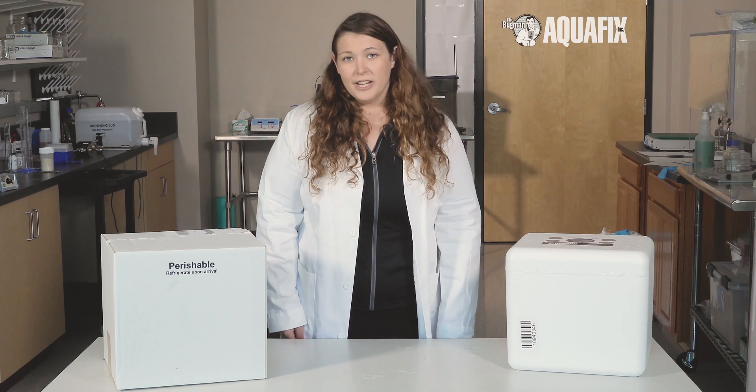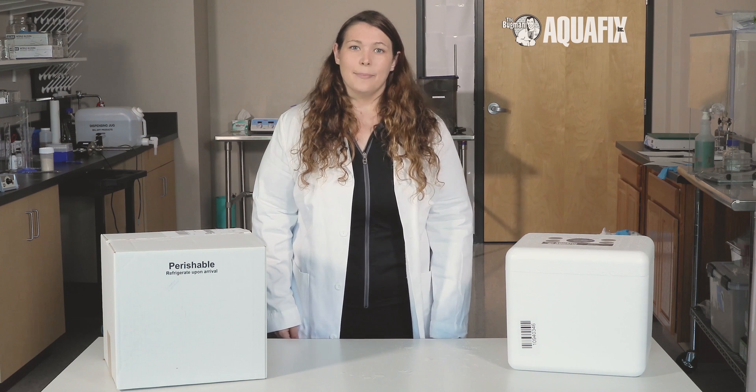If sending samples in your own containers or coolers, they will not be returned to you. If you have any questions, please contact us. We look forward to seeing your sample.